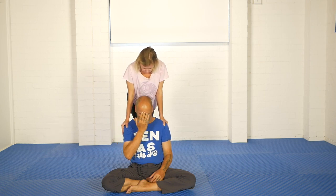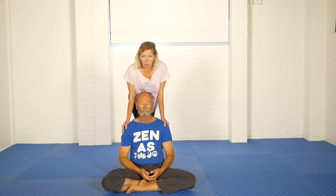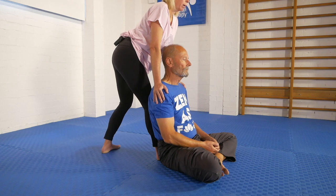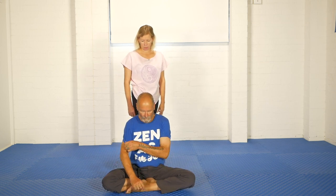To come out of the position I need to rehearse in my mind how I'm going to take away my leaning pressure. A really smooth way to do that is to simply start to slowly move your weight back towards your back foot and the weight comes away super smoothly. You never want to jerkily take your weight off the person you're helping.